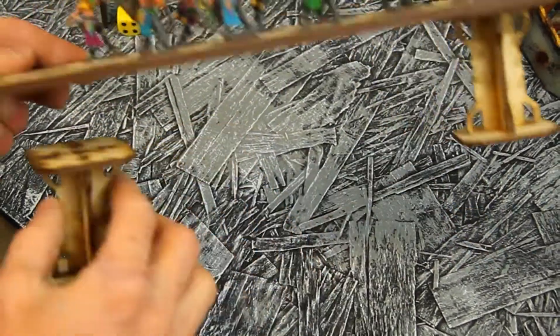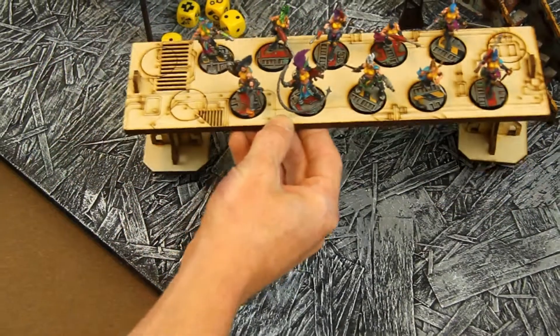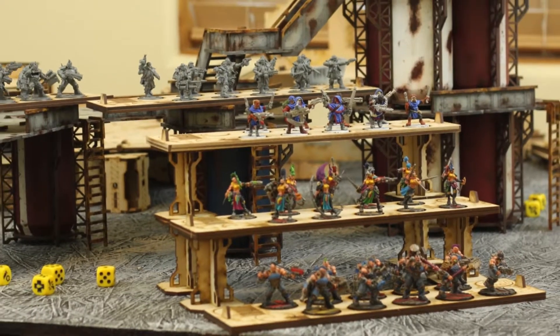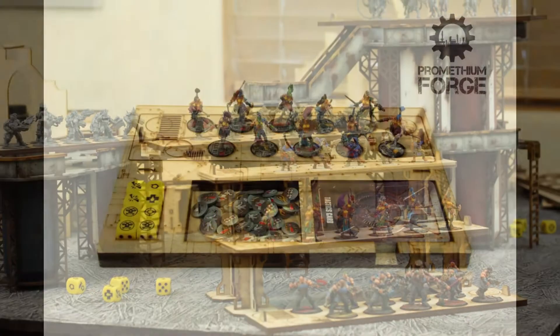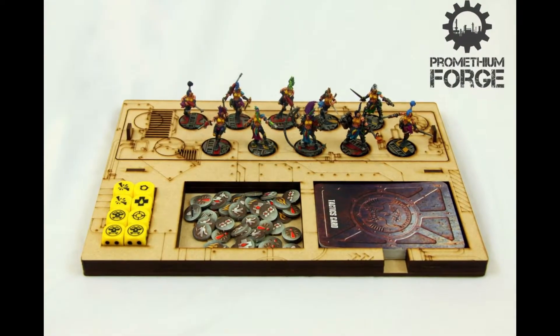The extra trays come with these magnetized pillars. Use them to show off your entire collection in a sweet multi-level display. So treat your gangers to a Gangplank at prometheumforge.com.